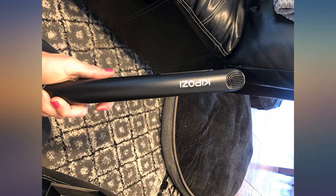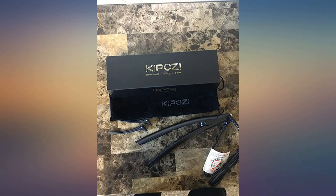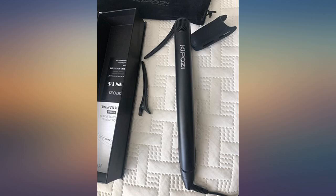I like that this flat iron has adjustable temperature settings, and the controls are positioned where my hands will not accidentally adjust them. The curved design makes flat ironing more comfortable.